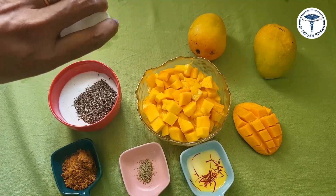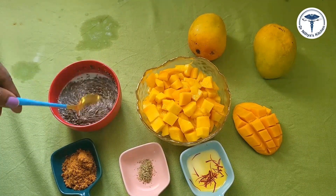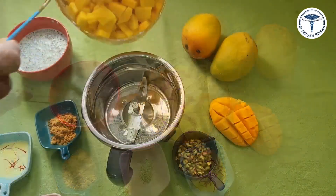The ingredients include 1 cup of thenga (coconut), 1 tablespoon of chakras (jaggery/sugar), and 2 teaspoons of chia seeds. The chia seeds should be soaked for about 1.5 hours before using.